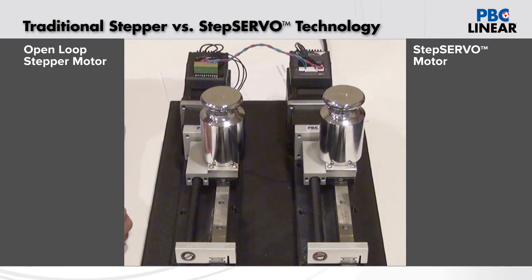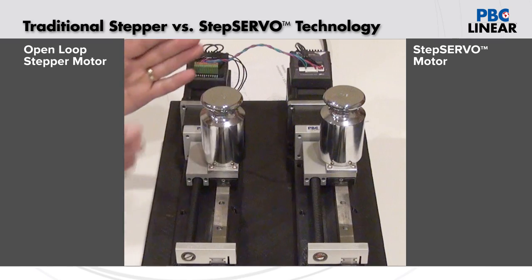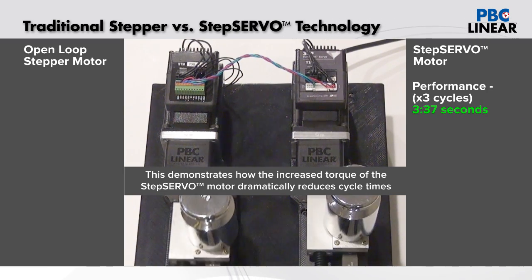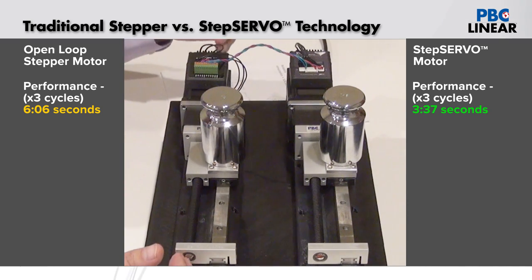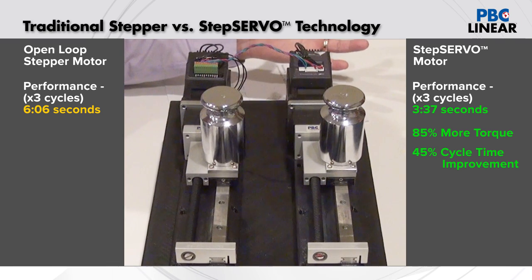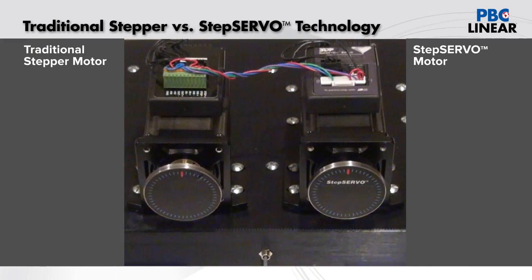The first area of difference we want to talk about is speed. I have here a demo where I have an open loop stepper set up side by side with a closed loop step servo system, and they're set to run the same cycle. We'll flip the switch here and see who finishes first. Clearly the open loop stepper finishes second — what allows that closed loop step servo to finish first is the 85% greater torque generated. This will allow a linear motion application to cut cycle times by 2x and beyond.